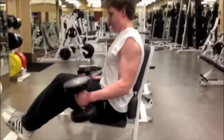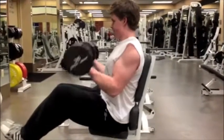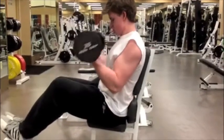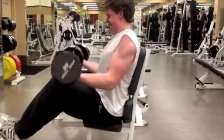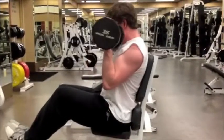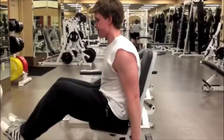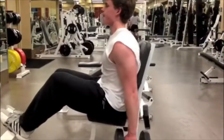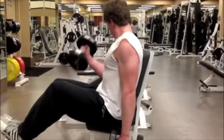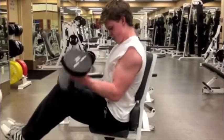Then we went to seated dumbbell curls. Just regular old seated dumbbell curls — nothing special about these, just curling for my pull day. I usually try to do both hands at a time, but then I fail, so I go one arm at a time just to get a little bit more reps in. That one-arm rep was like a fail — that's why I shook my head. But I just get some more reps in one arm at a time.